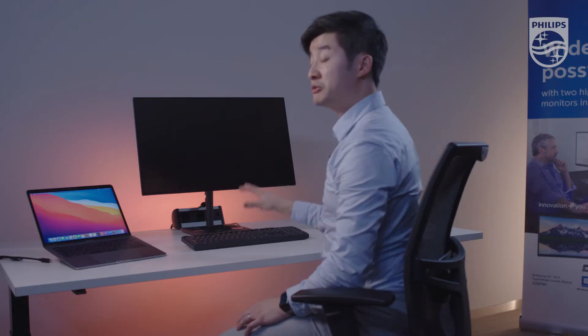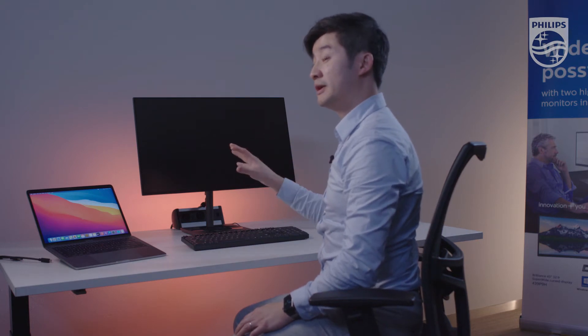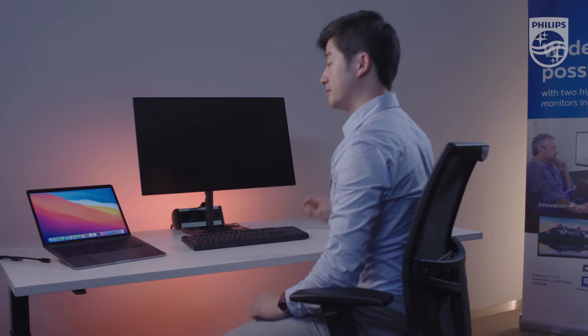In this video demonstration, I'm going to show you how this monitor works with MacBook Pro and iPad Air, or any Apple devices with USB-C connection.